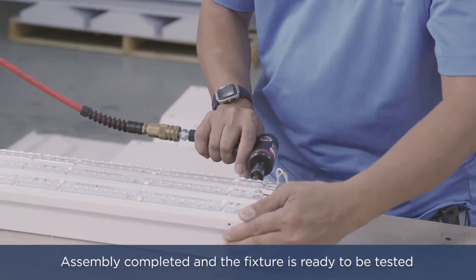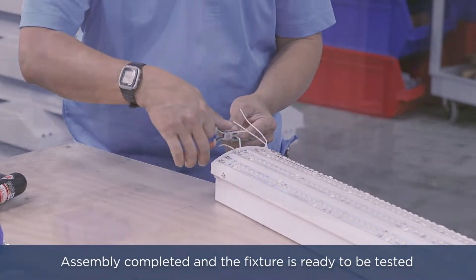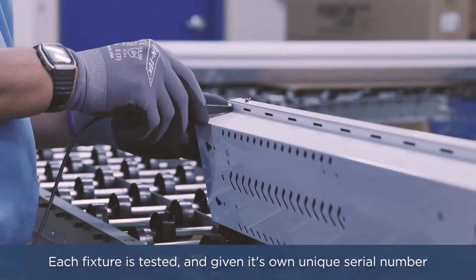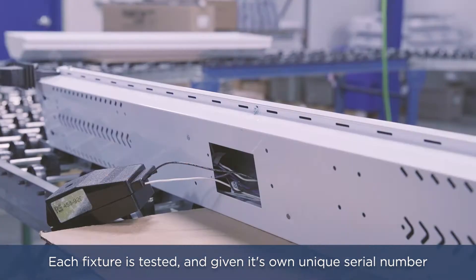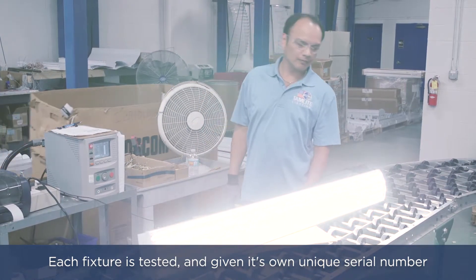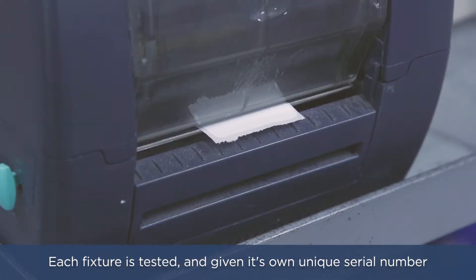The LED boards are now connected to the LED drivers and the fixture is ready to be tested. Each fixture from the Hilux factory is tested using a Hi-Pot tester. The line voltage wires are connected to the Hi-Pot tester and a grounding wire leading back to the Hi-Pot tester is connected, and the fixture and its components are tested. The Hi-Pot tester will detect faults within the fixture's components as well as improper grounding.